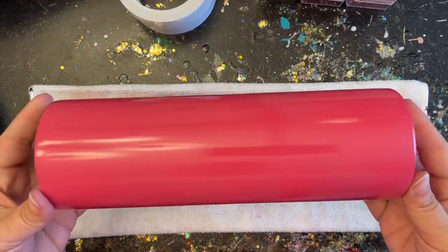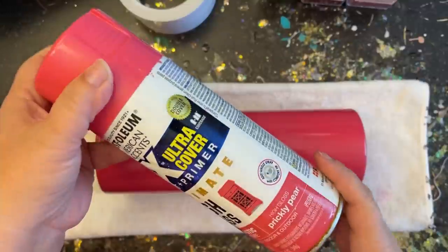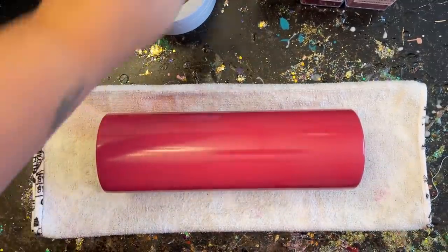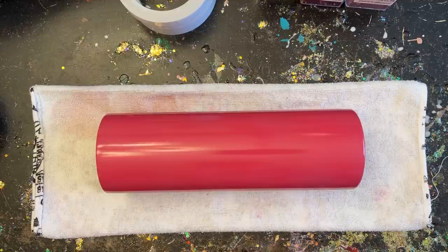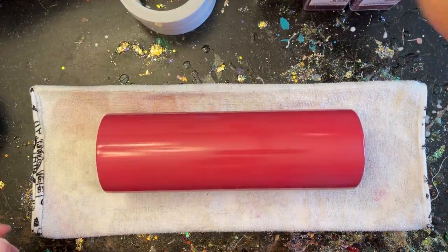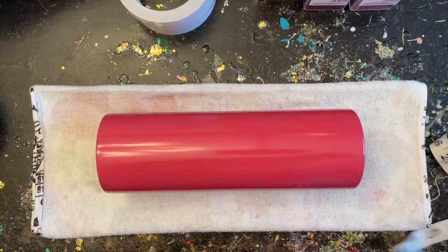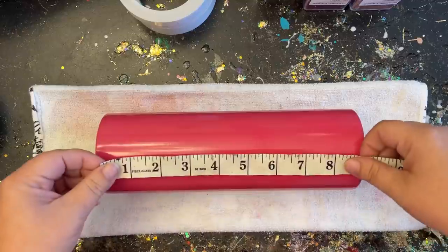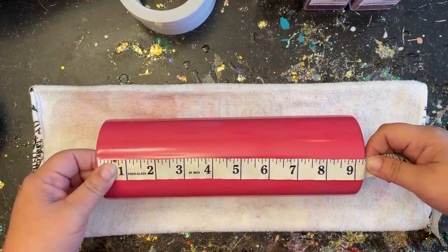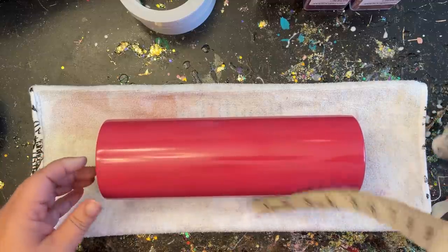I'm working on a 30-ounce skinny tumbler — it works really well on skinny tumblers, which is why I'm using that today. I already prepped and primed my tumbler. I picked a color that's somewhat in between the darkest and lightest colors I'll be using, because this tape is see-through and it will really help prevent your glitters from looking splotchy. It also depends on what kind of glitter you're using — if you're using an ultra-fine glitter it's obviously going to have really good coverage.